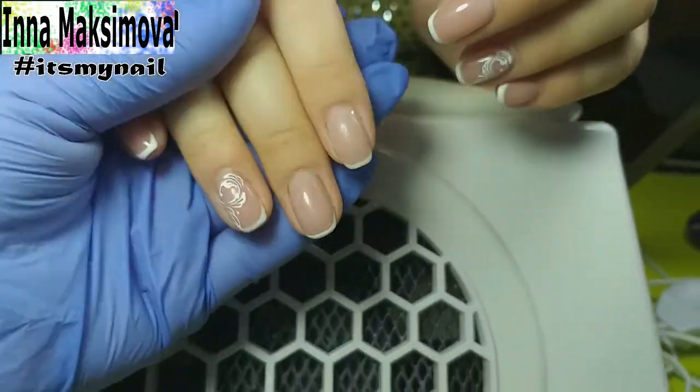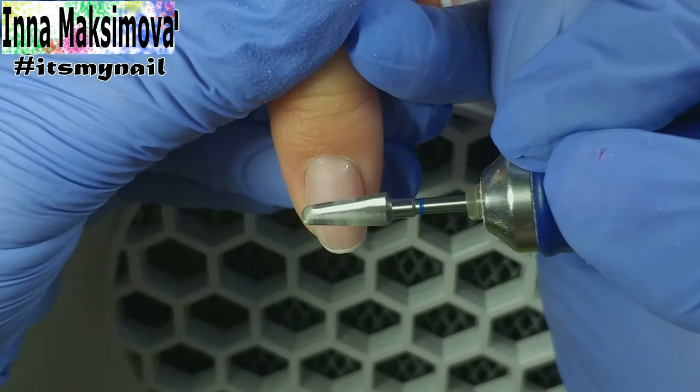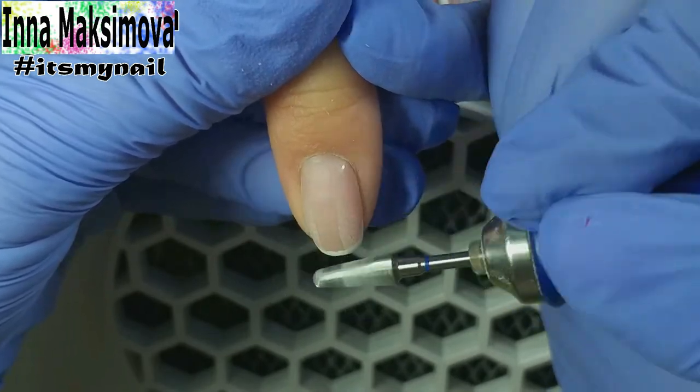Today I'm doing the correction of nails covered with gel polish. The old coating was holding well, but it has grown out and the client wants a new beautiful manicure. So I'm getting to work!